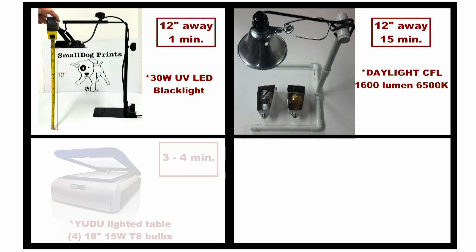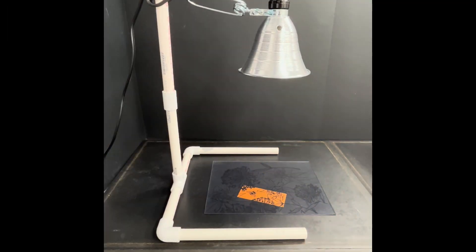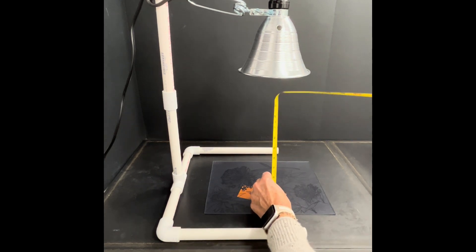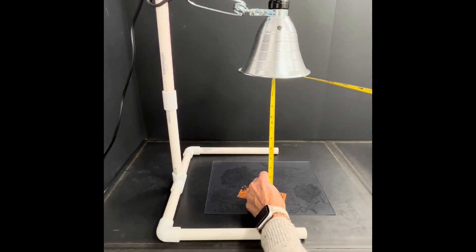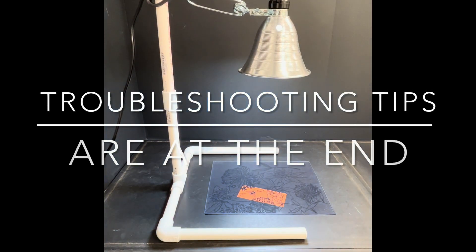This video will provide a quick review on when and how to use our test strips. One reason to use test strips is if you already own an alternative light kit. When testing an alternative light kit, start with the directions we give for using the Small Dog Prints light kit and place the tip of the bulb or unit 12 inches away from your work surface. Adjust your time and/or distance up or down accordingly. If you are not happy with your results, consider purchasing a Small Dog Prints inexpensive DIY light kit.